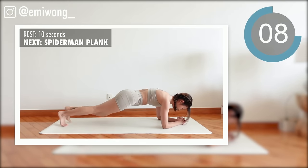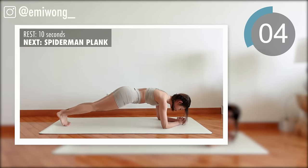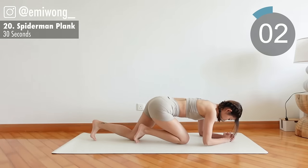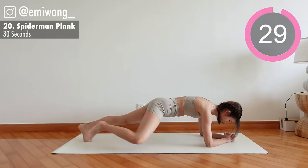20th: Spiderman Plank. In elbow plank, core tight, crunch the abs to bring one knee in towards the outside of your arm.